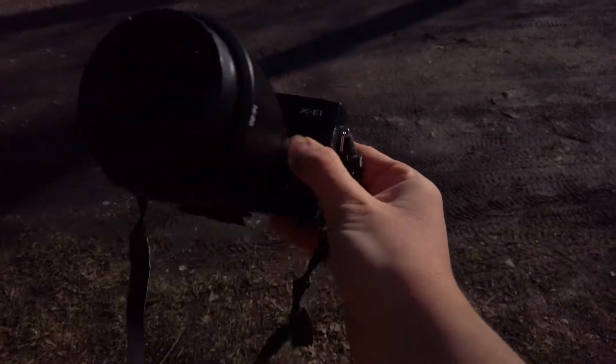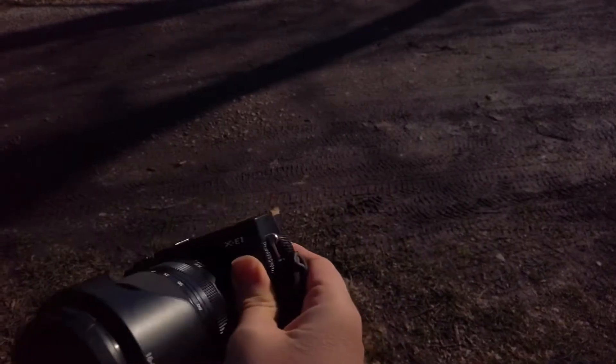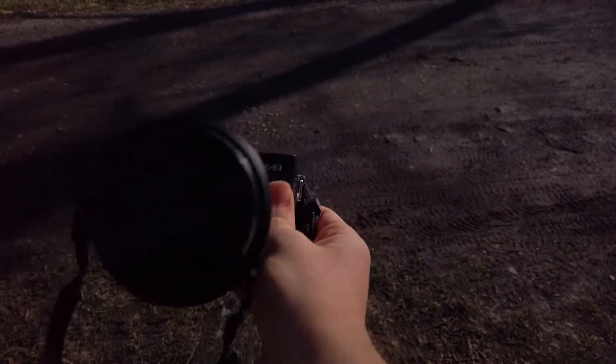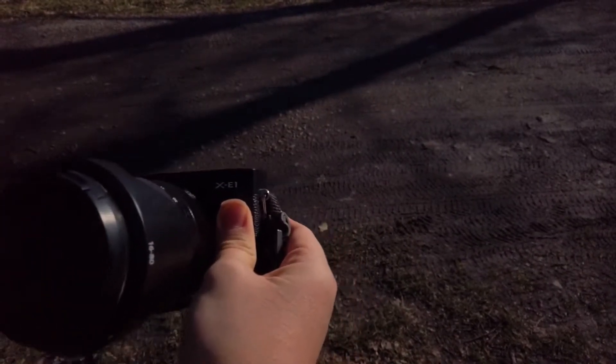I have a Fujifilm X-E1 with the 16-80mm f4 lens. The X-E1 is already built for infrared photography, and the 16-80mm f4 gives me a bit more flexibility.